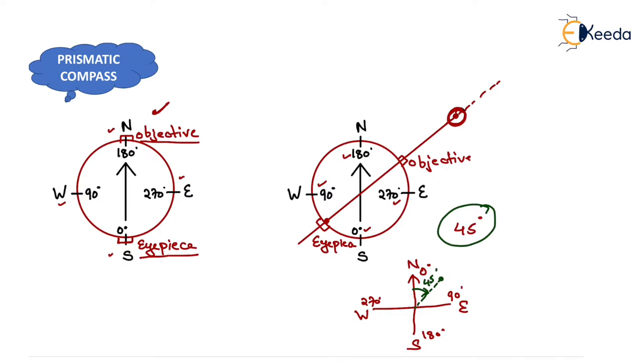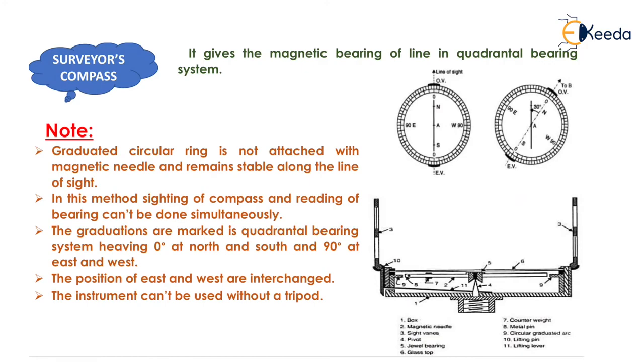Now we will move to the surveyor's compass. The surveyor's compass gives the magnetic bearing of a line in the quadrantal bearing system, meaning the magnetic bearing of any line comes in the QB system. It varies from 0° to 90° and can be measured either from north or from south.